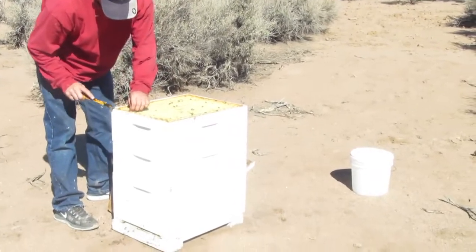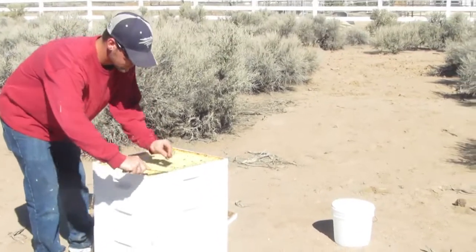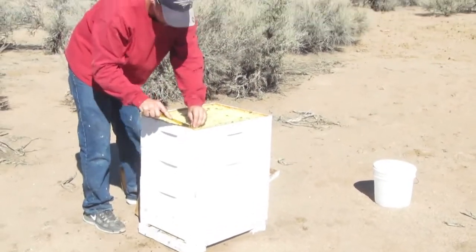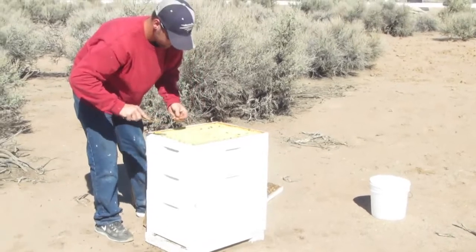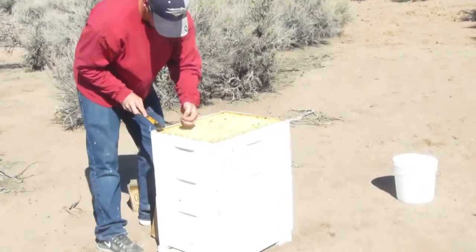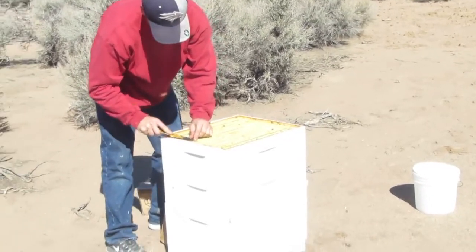How long has this one been established? This one's two years, I think. So you've extracted from it before? Yeah, this is either the second or the third time this year. This year? Yeah, this year.